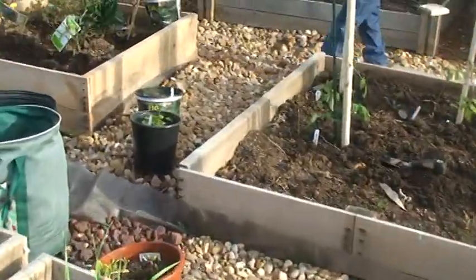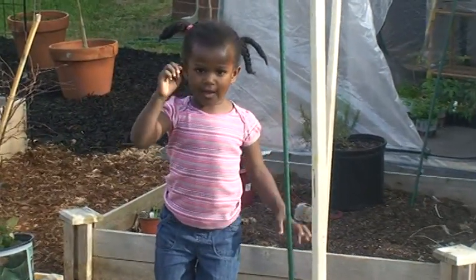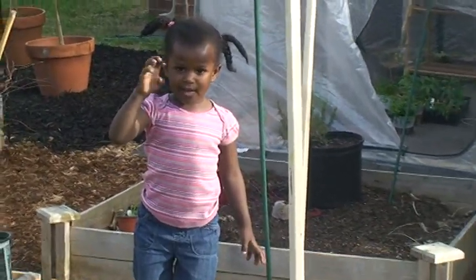And there goes my little helper right there. Wave hello, Jader. Wave hello. Hi! That's my little helper right there — she's been out here helping me all day.